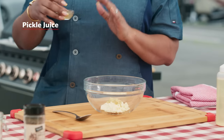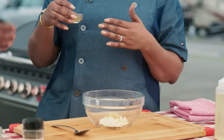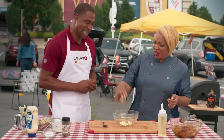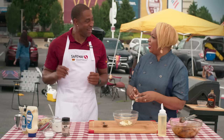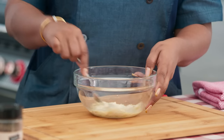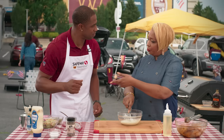Now we have the secret to the slaw — pickle juice. Why pickle juice? It's just added flavor. It's your cheat code, basically. It is my cheat code. You've got to make this easy and fun. We've got football to watch! We're going to mix this all together, get everything friendly in a bowl.